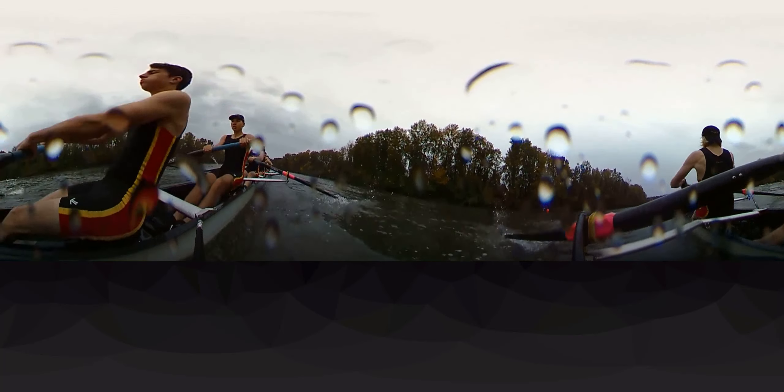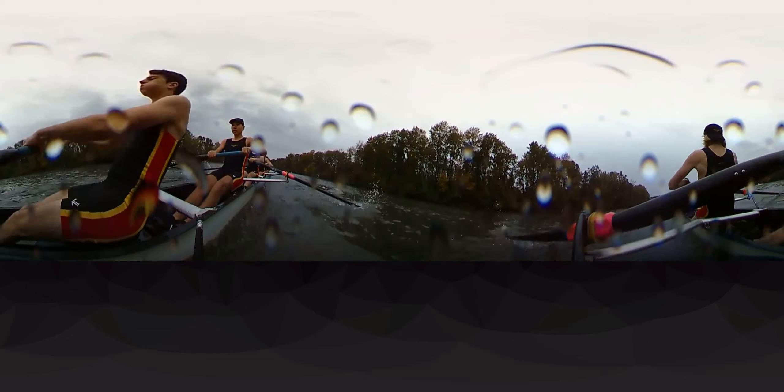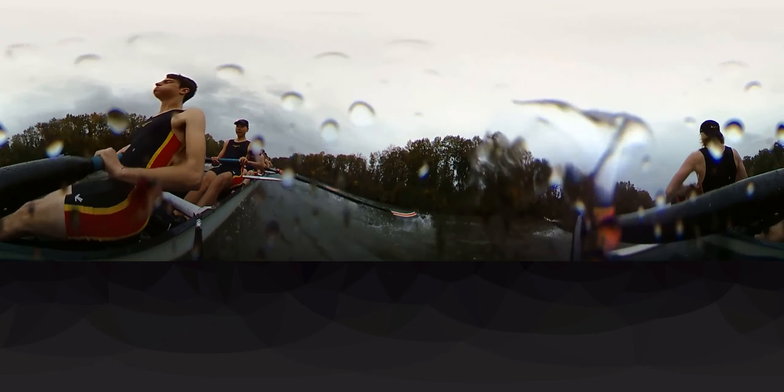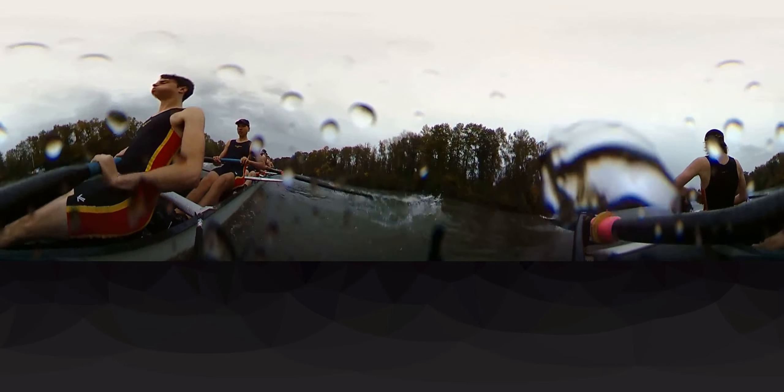Two! Good! Three! Four! Back it in! Five! Big legs! Six! Seven! Thirty-four! Eight! That's good! Nine! And ten! We're at the pike!